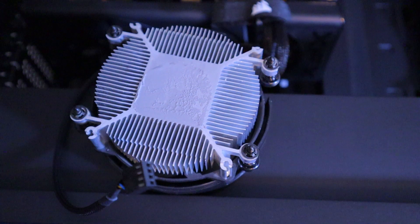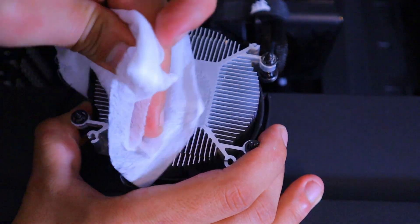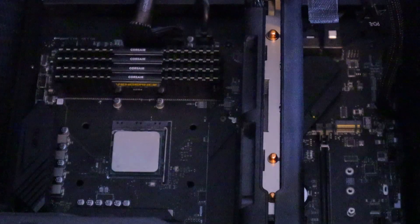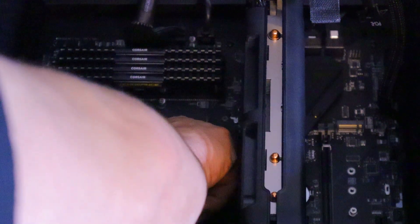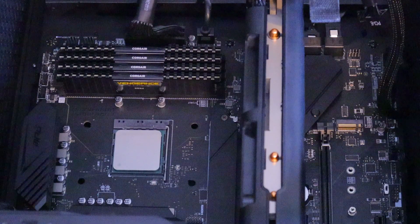To clean this I'm going to be using some tech wipes drenched in 100% alcohol. Now we can go in and clean our CPU — in some cases you do have to take out your CPU to thoroughly clean it, and I'm going to do that right now.